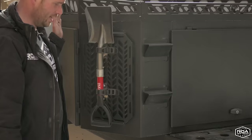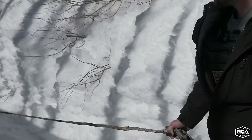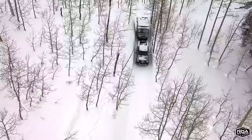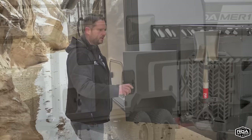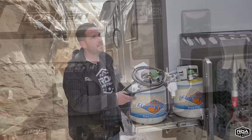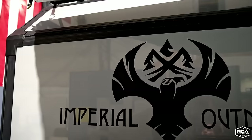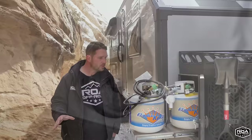On this side of the trailer, we throw in a shovel — and these Molle boards here you can mount other stuff to. I actually got in a situation where we were wedged in and we pulled the shovel out and dug ourselves free. It's very important that you have all the proper equipment when you're going off-roading, especially if you're going off-grid to places where you're going to need certain tools like this.